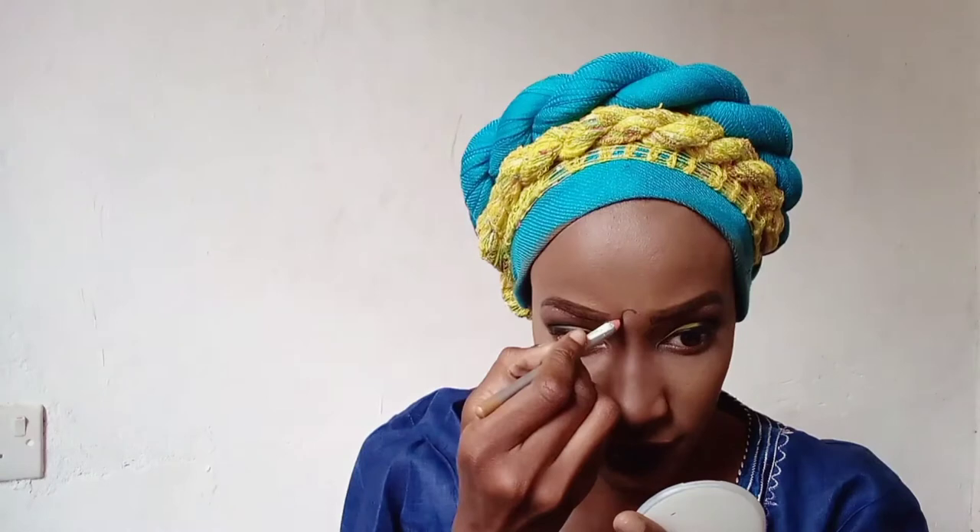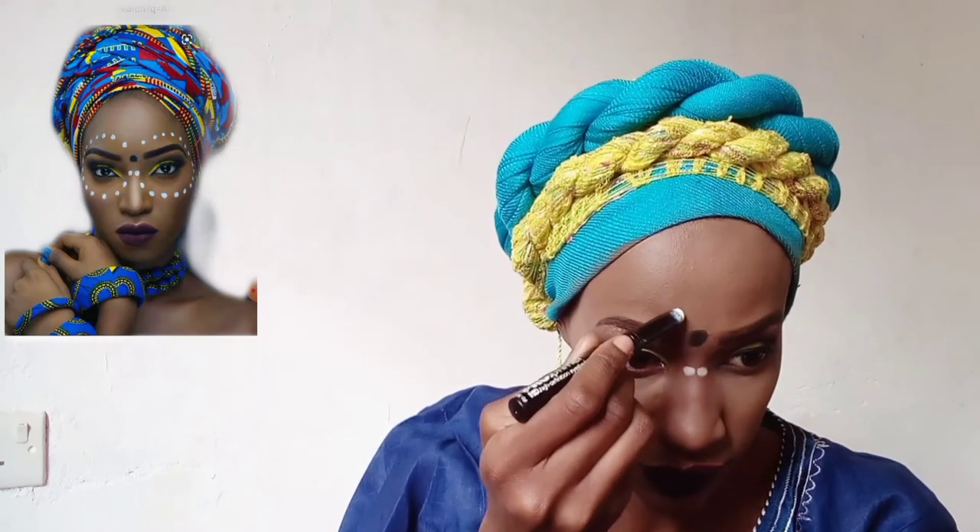I'm taking a pencil - you can use whatever you have that you can apply on your face. I'm using one of those really old eye pencils from the early 2000s, and I'm creating a black dot between my eyebrows, just like she has in the photo - almost like an Indian look. Then I'm going to apply white dots using the eyeshadow primer, since that's the only white thing I have. I don't have a white eyeliner, so I'm applying the dots the way you saw them, just the way she looked.